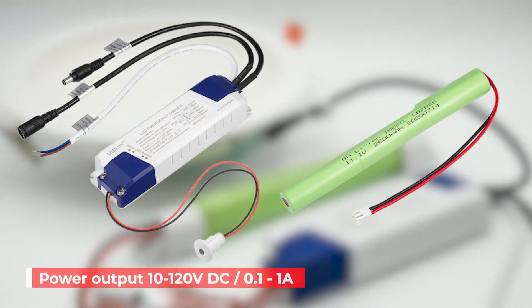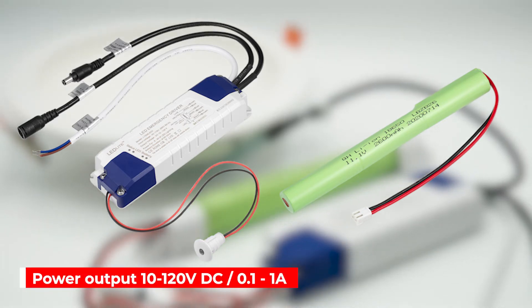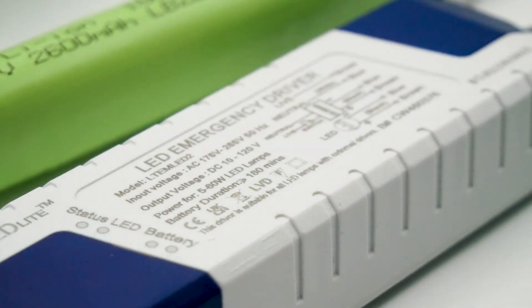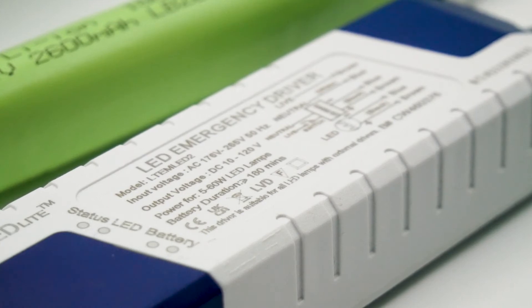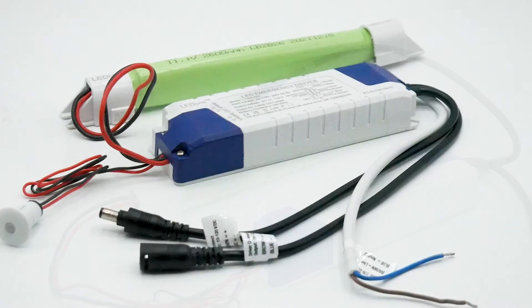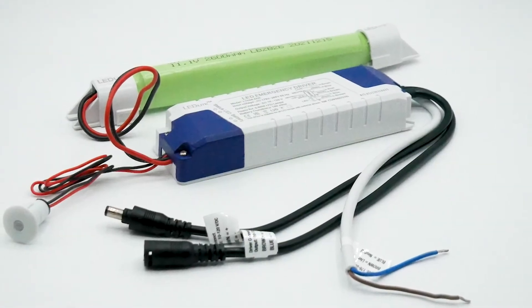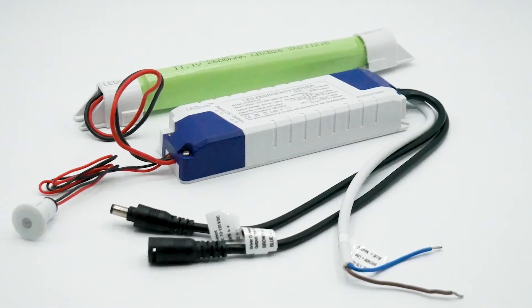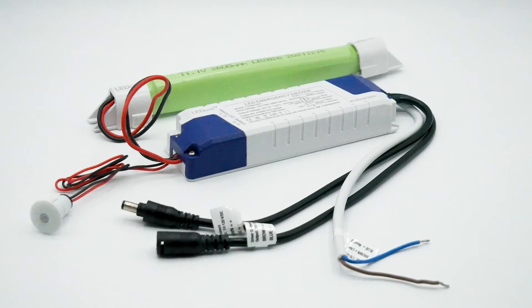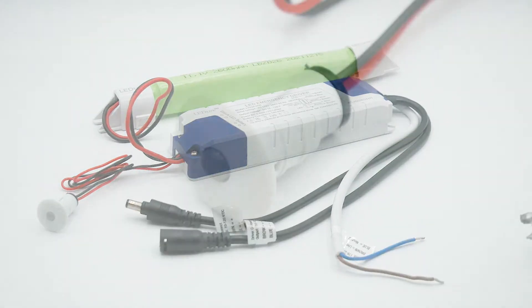It has an output voltage of 10 to 120 volts DC or 0.1 to 1 amps. The PCB uses IC control design for charging, discharging, and the supply of power. The emergency pack charges when AC power is present and when fully charged, the circuit will protect the battery from overcharging and the emergency pack will enter standby mode. As soon as the AC power fails, the battery will supply power to the LED lights.